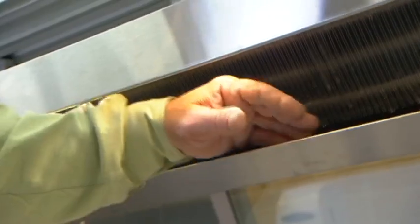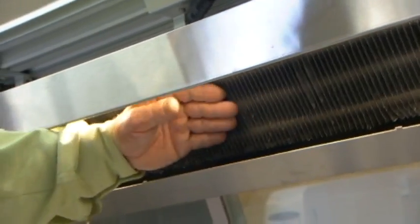One quick service tip: if you walk up to the gravity coil, you can reach in and you should be able to pull moisture and water off of your hand. If the coil is very dry, you want to look and see if maybe you're running the case too cold, or maybe the case is off and not running enough.